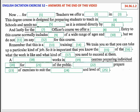Remember that this is a vocational training institute. We train you so that you can take up a particular kind of job. So it is important that you know the main roles of the jobs, what the work is like, and what kind of qualities you need to succeed at them.